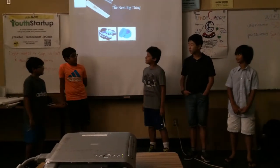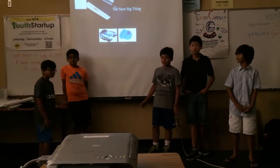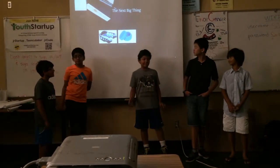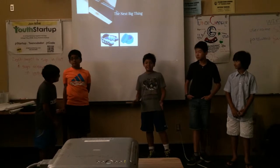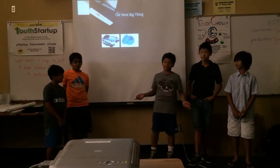Hi. Today we're going to present to you our product, Flavor Changer. It is an ingeniously designed product which will make your veggies taste like ice cream, chocolate, or whatever you like.